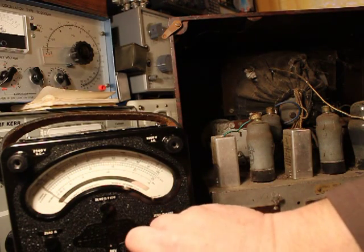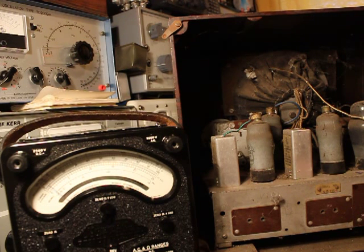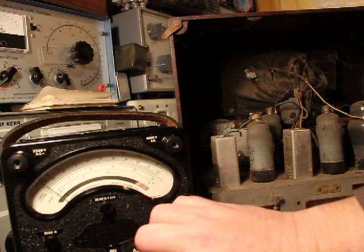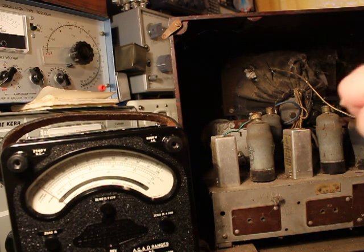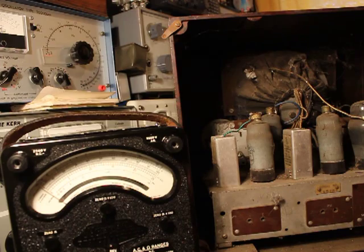Let's see what we've got across the caps. There we go, hopefully they'll start charging. The needle's not really moving. They're probably dried out. The smoothers are charging slightly — you can see that needle just quiver and move every now and again. They probably need replacing. One last check: is the audio output transformer working? Because that's not going to be replaceable.